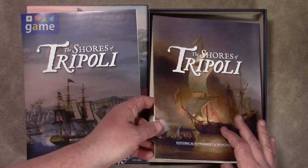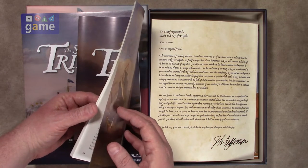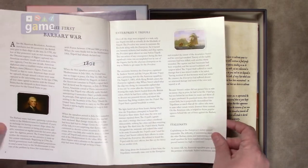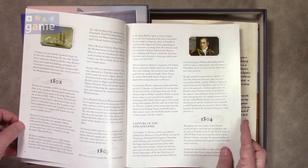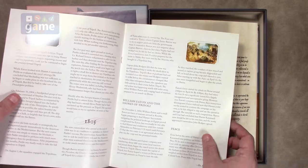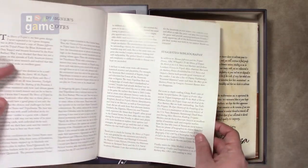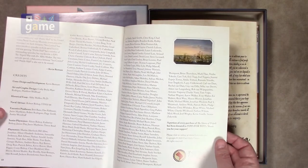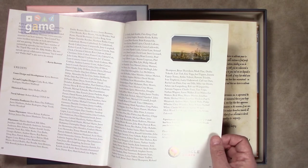Then you get a separate historical supplement and designer's notes, also 12 pages, which talks about the Barbary War. This is set in the early 1800s and tells you everything you might want to know. The designer's notes include a suggested bibliography and more. A portion of every purchase also goes to Toys for Tots, which is pretty awesome.